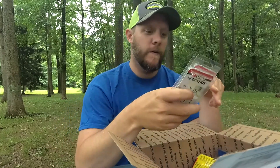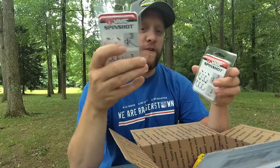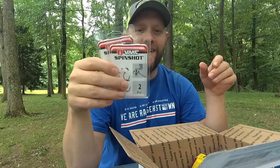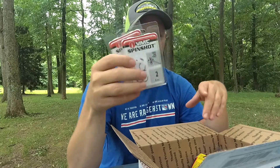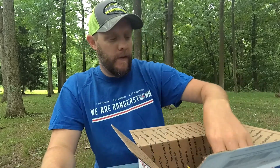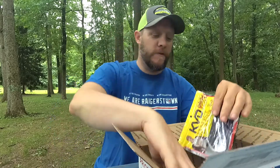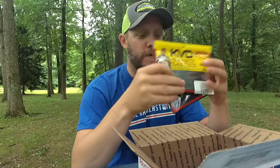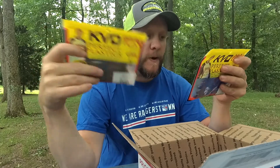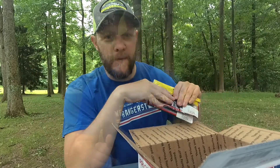Next up are some more Spin Shot hooks because I just needed to buy more — I go through a lot of them. And sticking with the drop shot theme, some more Dream Shots from Strike King. These are about the regular price you'd find at Bass Pro Shop or Tackle Warehouse, but I just need more of them.